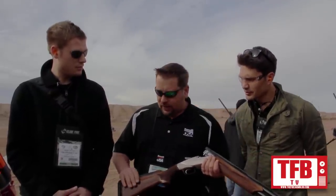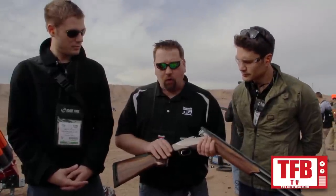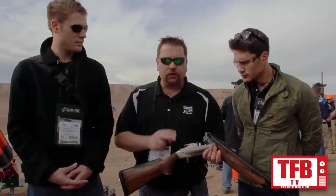Starting back here, you've got a progressive comfort recoil system — it's actually an interlocking set of fingers that flex to absorb the recoil. Moving forward, you have the first ever over-and-under with user-adjustable drop and cast. You can take this stock off, and there are two shims in there that give you over 40 different points of adjustment for drop and cast.